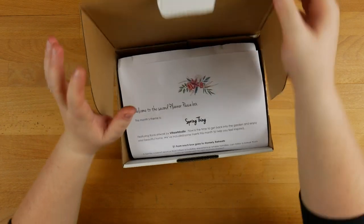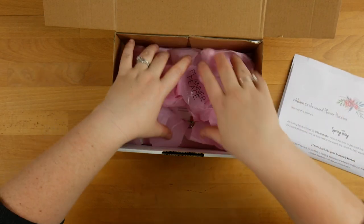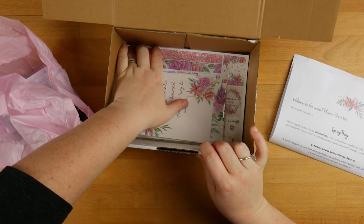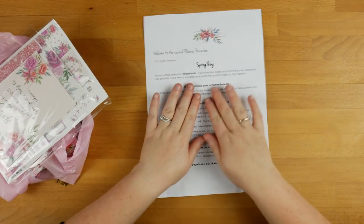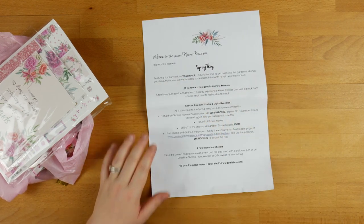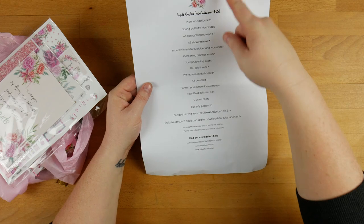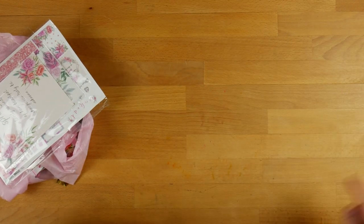I have already opened this so it doesn't look as neat, because I can't put everything back in. This is the September box and it's called Spring Thing — I'm really excited about this. Jess has been telling me a little bit about it. You get a little note card here with all about the box, featuring floral artwork by Villa Art Studio, some discount codes, freebies, plus information about the stickers, and on the other side it lists absolutely everything that you get in the box. I don't like to read that until I've gone through it and then I go back after.